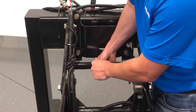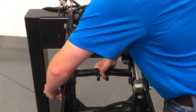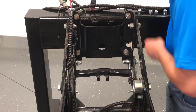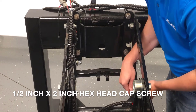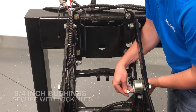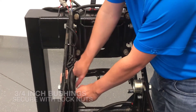Next, position the lower clevis bracket between the lower parallel arms, making sure that the down text is facing down, and place the bracket's open slots over the bushings we just installed. Then insert the ½ inch by 2 inch hex cap screw into the lower bracket holes. With the bracket in place, insert the ¾ inch bushings in the lower bracket holes and secure it with lock nuts.